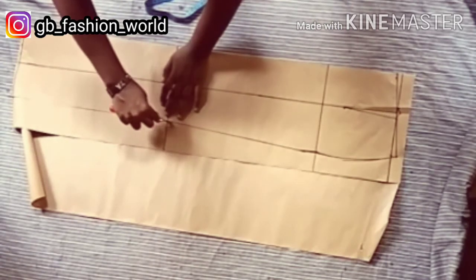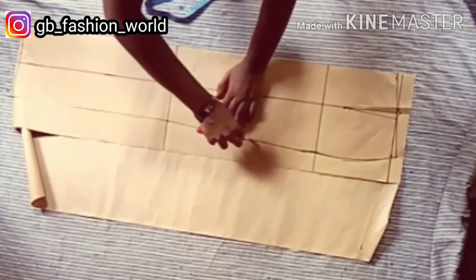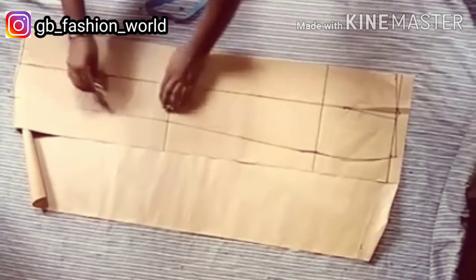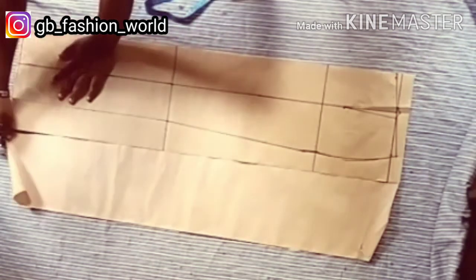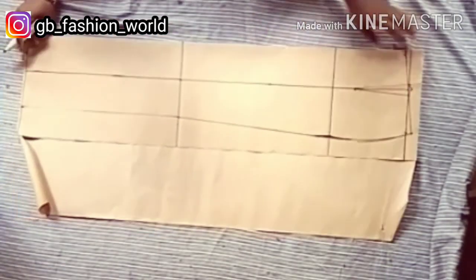I'm using my tracing wheel to trace this pattern to the other side of the pattern paper, because the pattern paper is on fold.